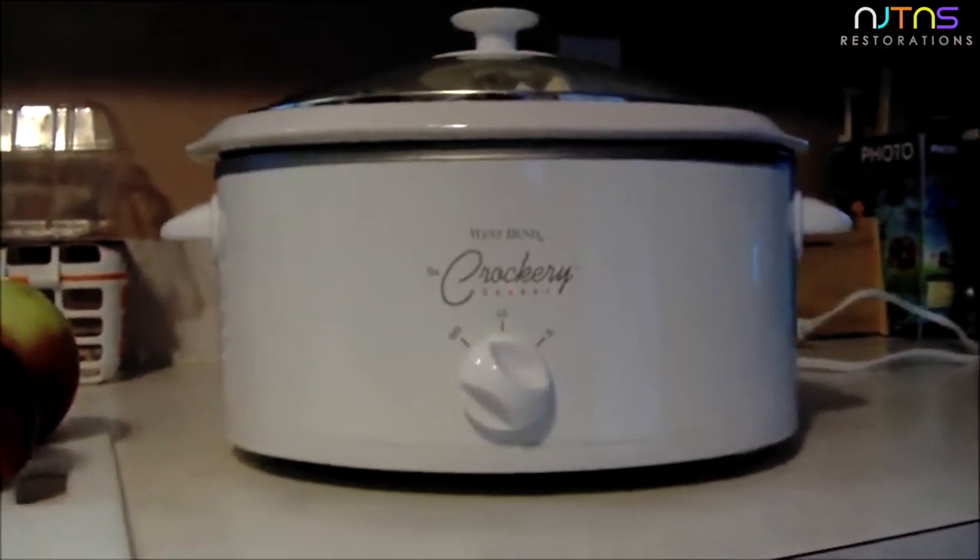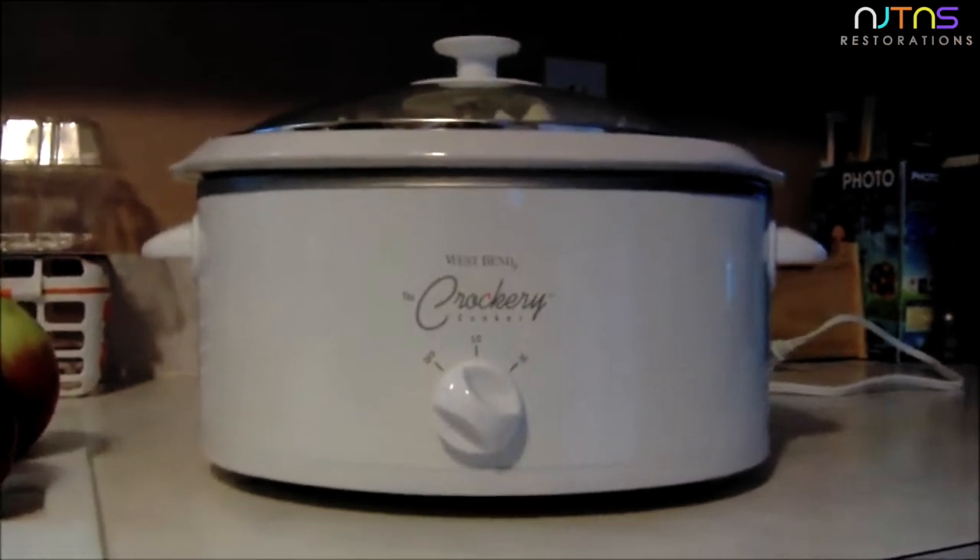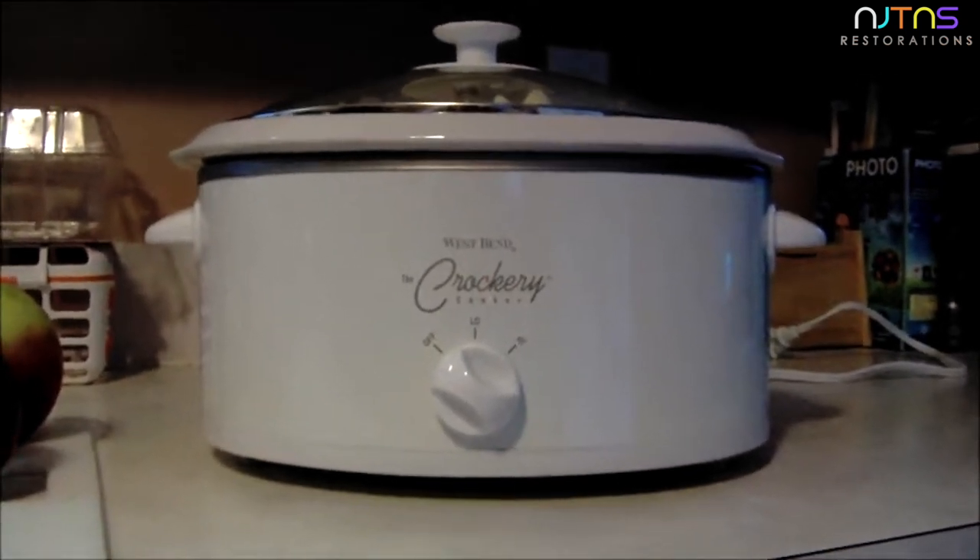For this recipe you're going to need a crock pot. Mine is a two quart; most of the time I use a three and a half quart, so we will adjust the measurements a little bit.